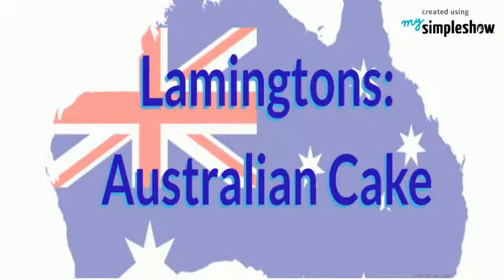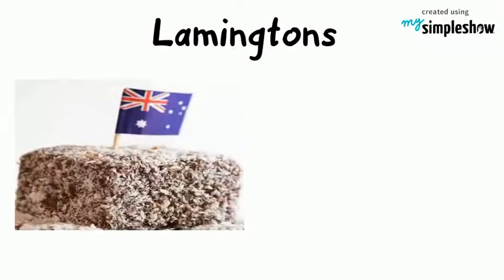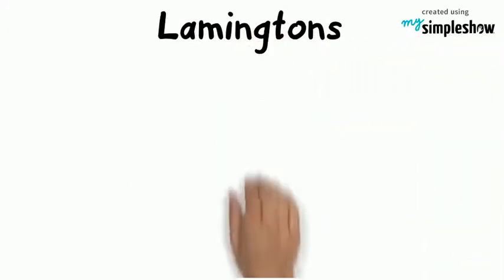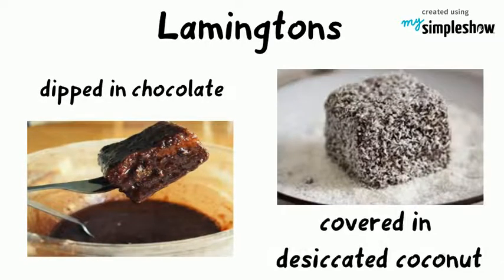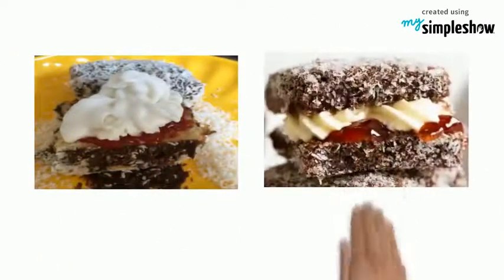Lamingtons are an Australian cake with iconic status, traditionally made on Australia Day. They are bite-sized sponge cake dipped in chocolate and covered all over with desiccated coconut. Inside you might find a layer of cream or jam.